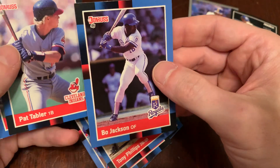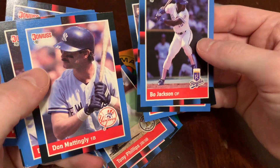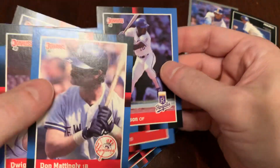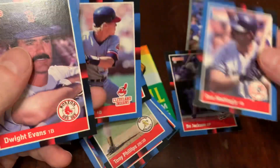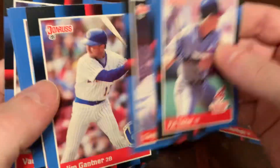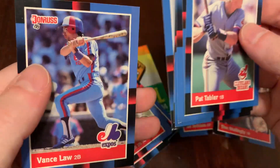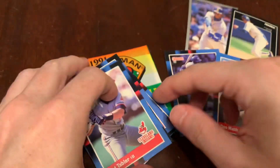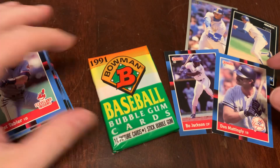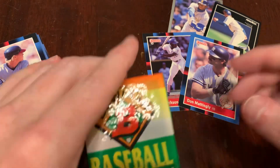Not a bad consolation prize. Pat Tabler, Franklin Stubbs, Don Mattingly. A couple of nice ones there. Dwight Evans and his mustache. Jim Gantner, Chet Lemon, Ken Gerhart and Vance Law. So we didn't get Greg Jefferies, but we did get Bo and Don — Bo Jackson, Donnie Baseball. Happy to have those.